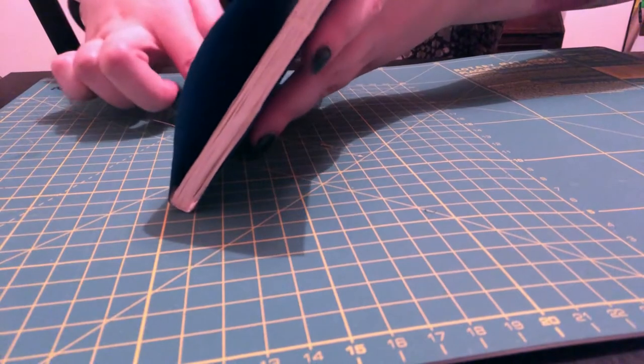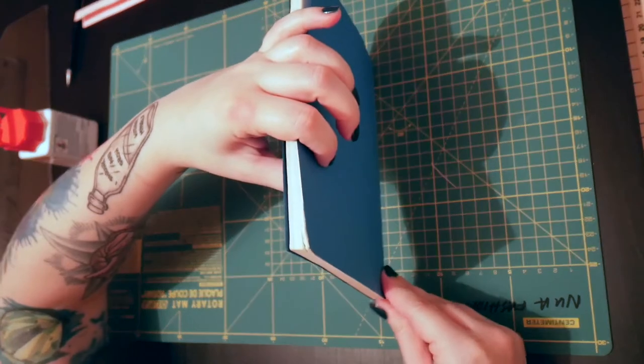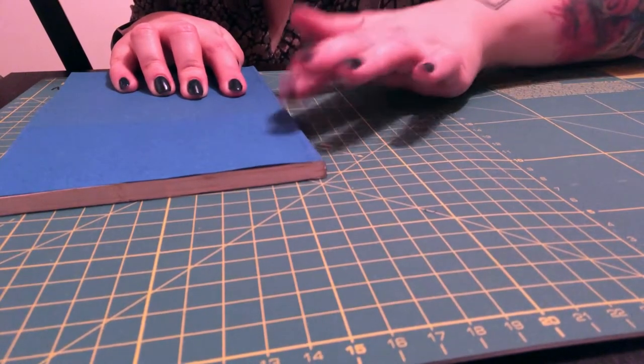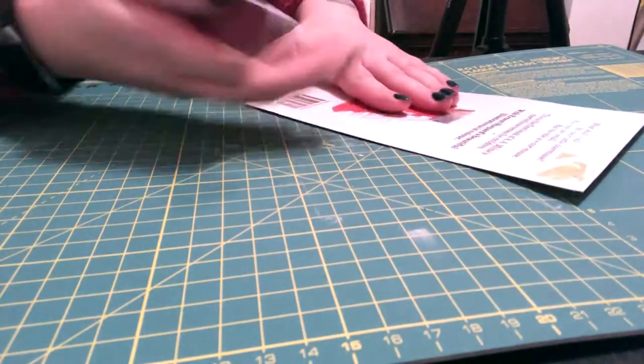It's worth noting: if you've never used Copydex or a similar type of adhesive, it absolutely stinks — it's really gross — and you need to make sure you're working somewhere that's well ventilated, both for your safety and honestly for your sanity.